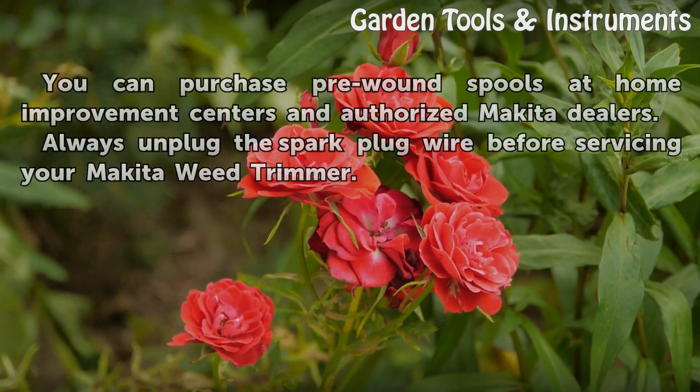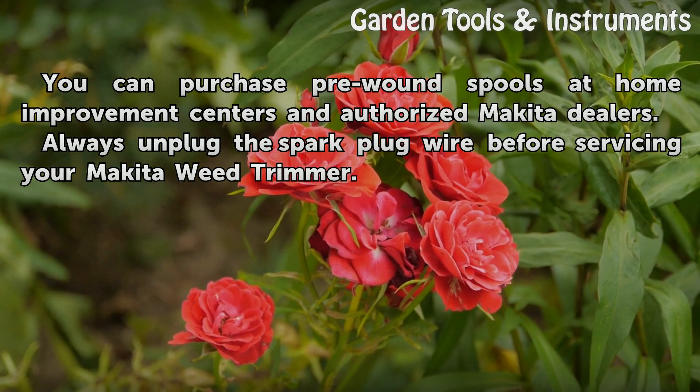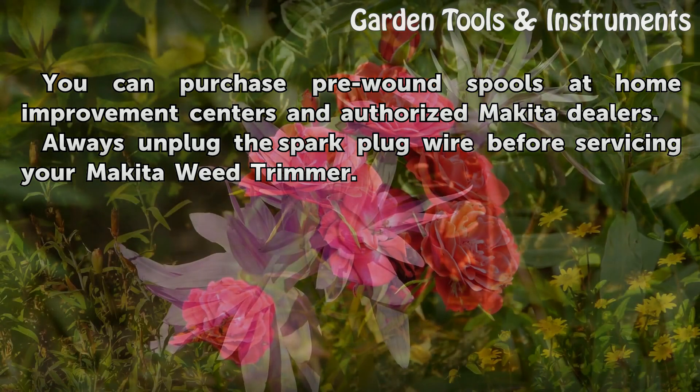You can purchase pre-wound spools at home improvement centers and authorized Makita dealers. Always unplug the spark plug wire before servicing your Makita Weed Trimmer.